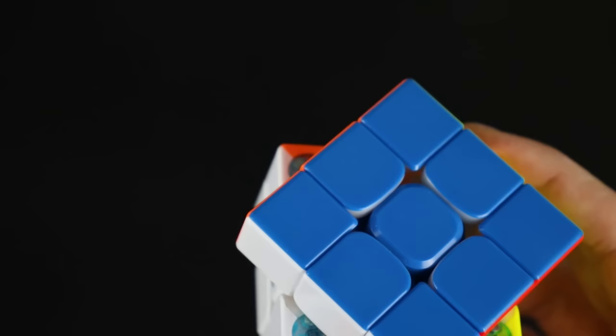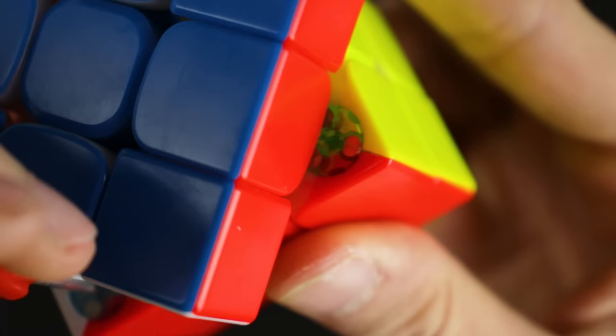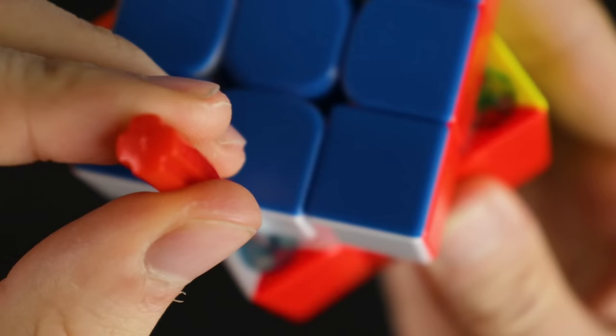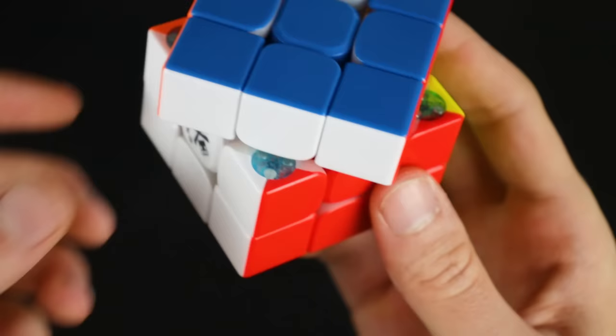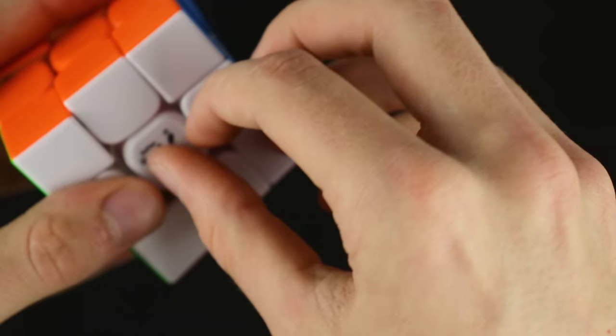I'm going to come back to this cube for a full review later, so I won't dwell too long. You've got this tensioning tool that snaps right into place and you can twist it to align the different magnets. First-impression-wise, I like this kind of magnet customization better than what GAN does with the different colored magnets you push in, because those things get lost like crazy and these never will.